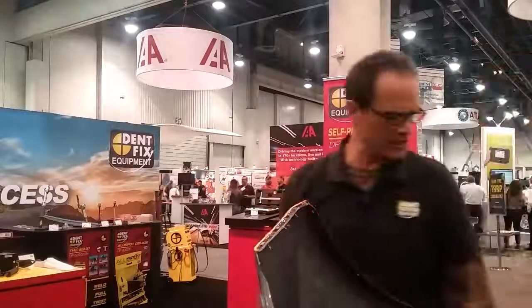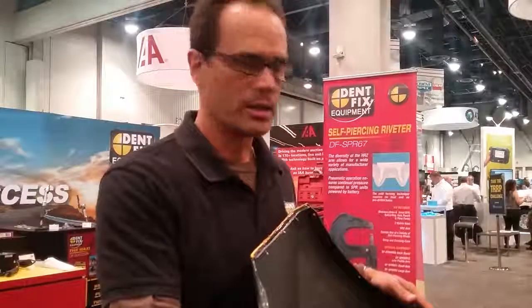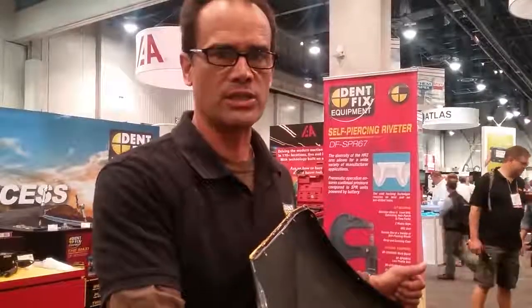The new DF-EZN-1 with low-adjust switch technology makes it quicker, easier, and faster to use — quicker to set up, less training needed, and less likely to damage the welder because of improper flow of the nitrogen or the air. It's all ready for the tech to go, competitively priced. Contact your local vendor or go to dentfix.com to find out more about the new DF-EZN-1.